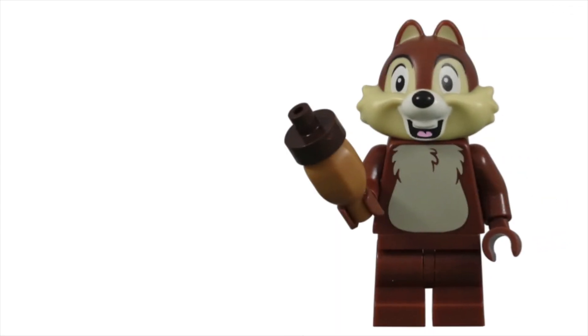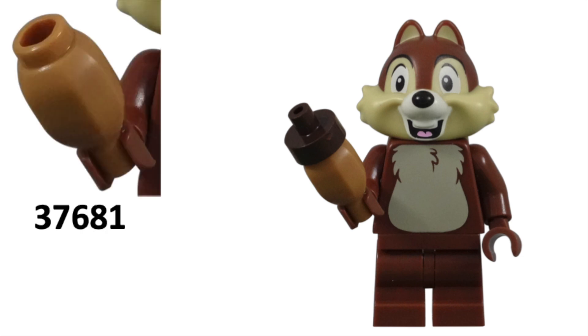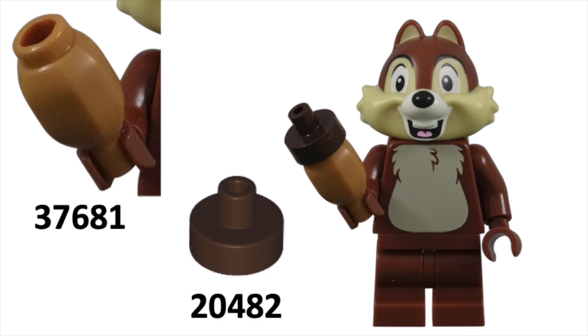For his accessory, Chip was given an acorn. This stereotypical food of the chipmunk is made from two pieces. The bottom part is item number 37681, a root vegetable with stud on top and pin on bottom — this is a brand new piece. The top is a standard one-by-one round tile with bar and pin holder.